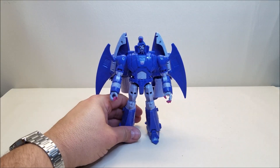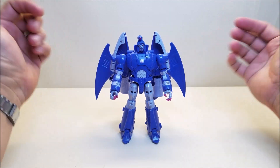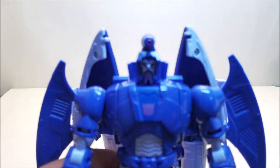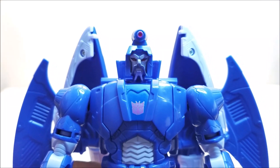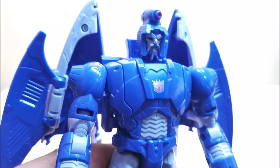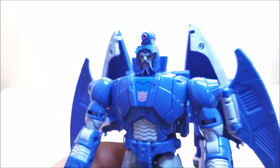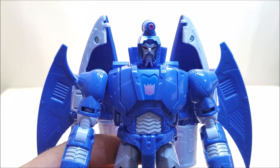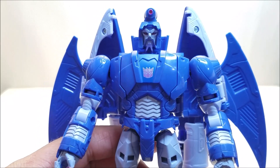And there is Scourge in robot mode — he looks absolutely amazing. In robot mode, Scourge is approximately 6½ to 7 inches tall, so again a very nice size for a Voyager class figure. Let's bring him in close and take a look at all the detail. Look at this headsculpt — he looks absolutely amazing. He just looks like he stepped out of the movie. The work they're doing translating those 2D animated models into a real-life 3D thing you can hold in your hand is just fantastic.